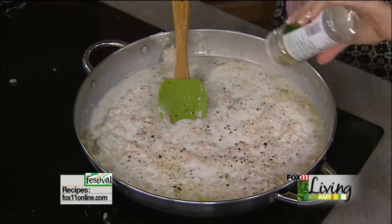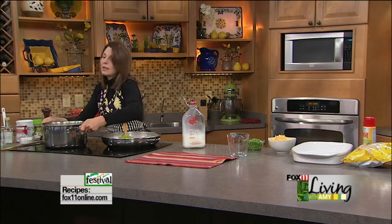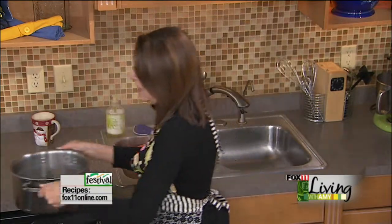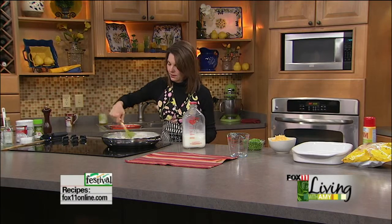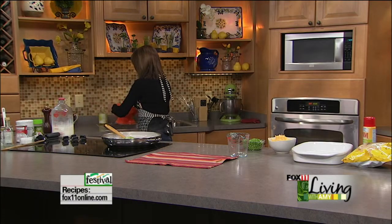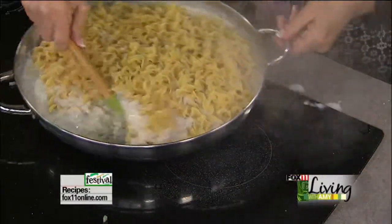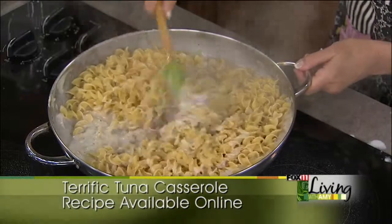I don't want to overcook my pasta — that's another key to making really good casseroles. If you're doing a casserole with rice, pasta, or potatoes, you want to undercook them a little bit, because they're going to bake again in the oven. Those noodles will turn to mush if they're overcooked. This looks perfect, so I'm going to drain my noodles really well and add them to the skillet. Turn off the heat and make sure the noodles are all combined and there's plenty of liquid. If not, add a little more milk.